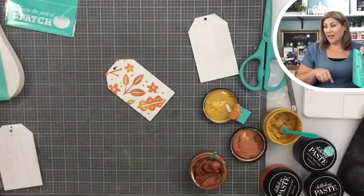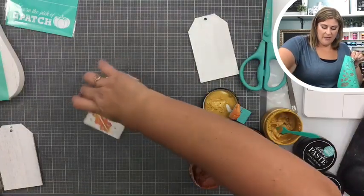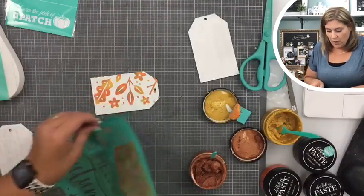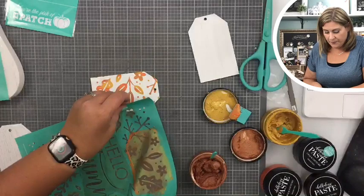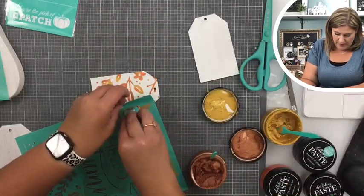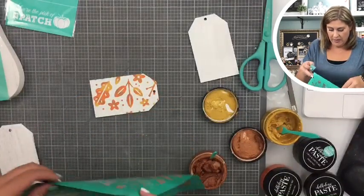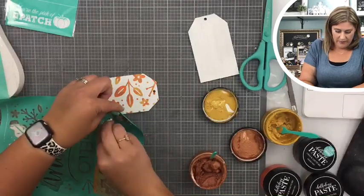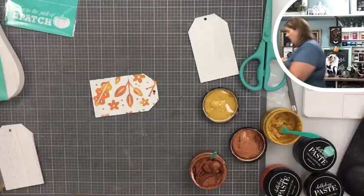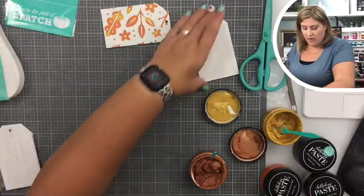Look how pretty, you guys — it's so cool! I feel like I need something over here. Sometimes you just do a little bit on the edge and then it all works out. Put that right there. We're gonna let that dry.